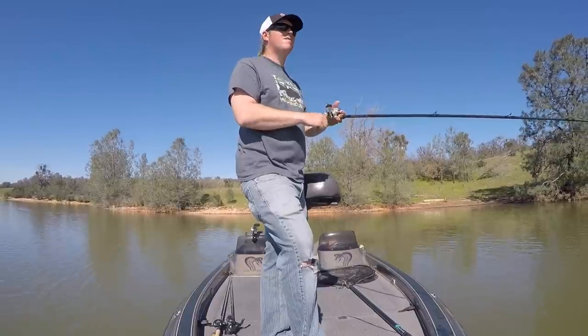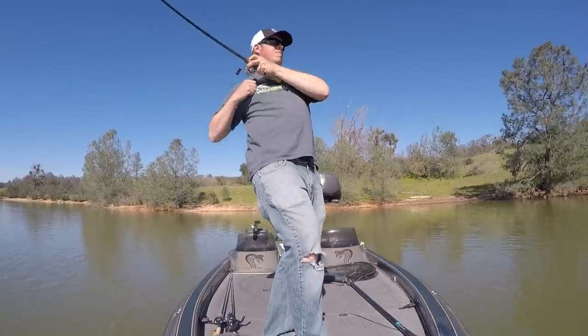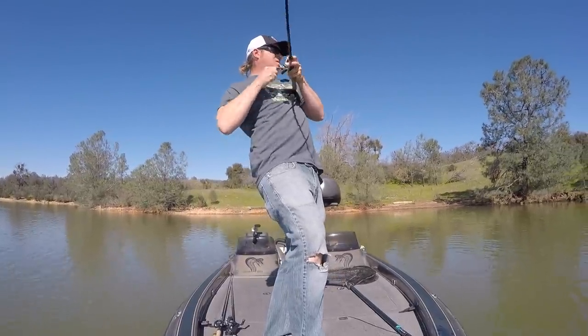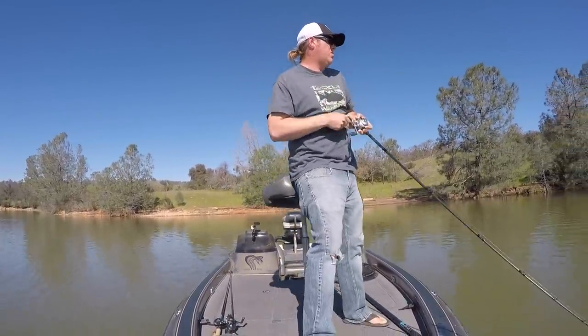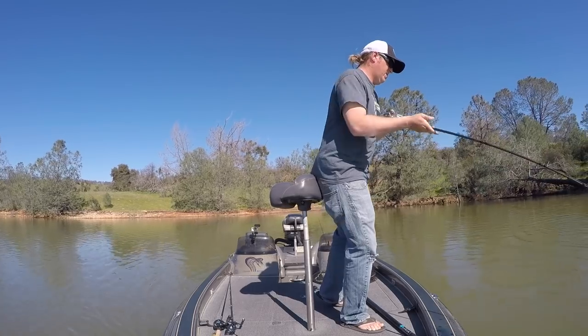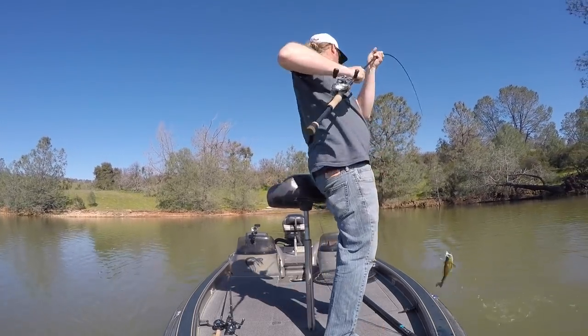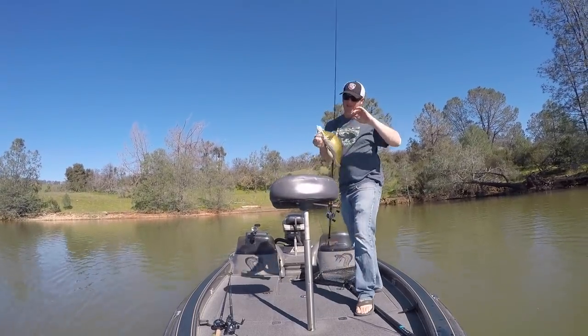The biggest thing to understand is that when fish get way shallow like that, they're spooky because they're not used to being up there. A murky water fishery where fish are living shallow is completely different than when fish suddenly go shallow. When they suddenly move up, they're a little uncomfortable. If you get up there with your trolling motor or bang around on the boat, those fish will back off and vacate. So you want to throw baits that you can reach up into those shallows and fish effectively without getting snagged — because if you have to take the boat up there, you can ruin a really good spot.